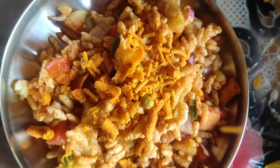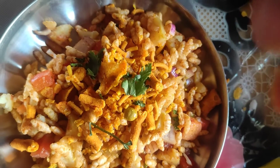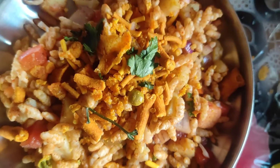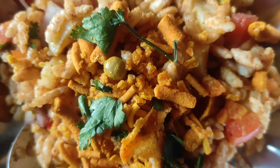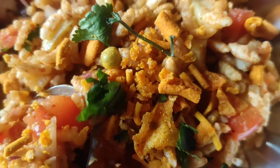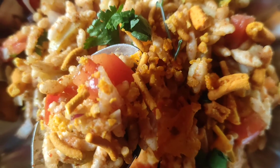We are ready with instant bhel. This is a last minute recipe. If you are organizing a party, you can make this as a party time snack. It is made with simple, small ingredients.